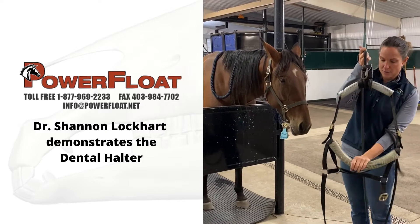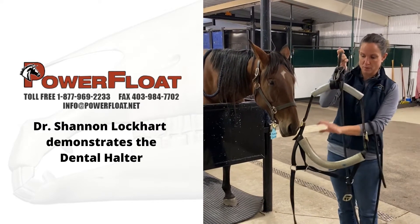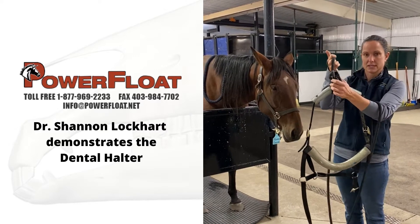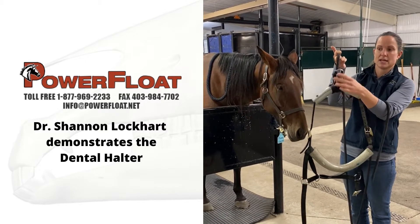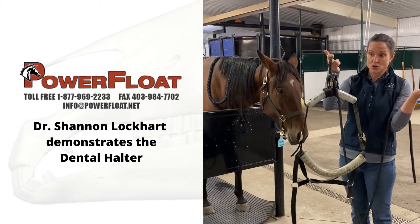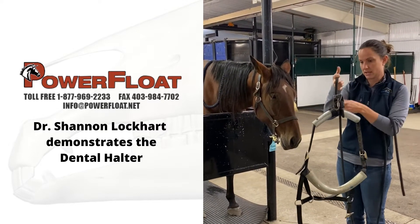It's a polyethylene enforced rod in the top and bottom just to be able to support the head once it's in there. This is a cleat — this is what keeps the head up and you put your rope through. I'm just going to show you how I use it on a sedated horse.